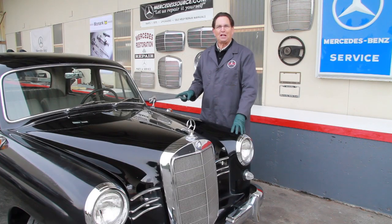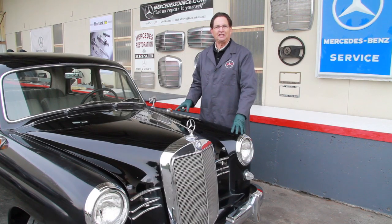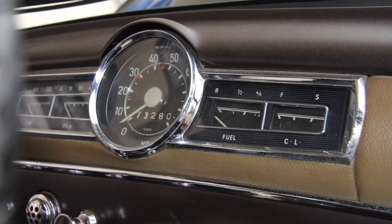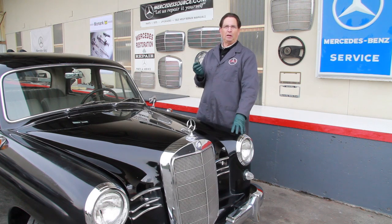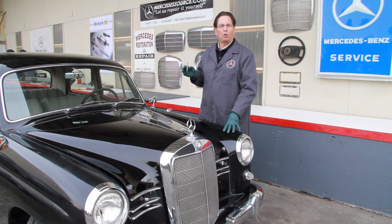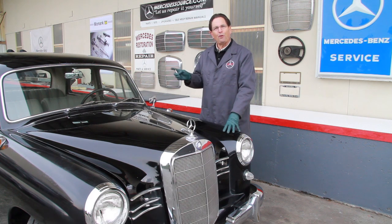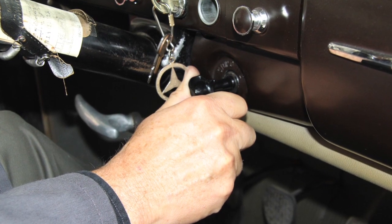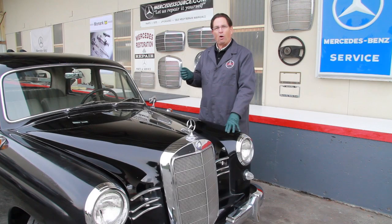This is my 1959 180D — a very nice example of an original car with only 73,000 original miles on it. I recently completed the fast glow upgrade on this engine and I'm just amazed and really pleased at how quickly the engine starts. Before, I would have to get into the car, turn the lever, and hold it for more than a minute before the glow plugs would even get hot enough to start the engine. Now I can jump in the car, turn the lever to the pre-glow position, and in five to six seconds this engine is ready to start.